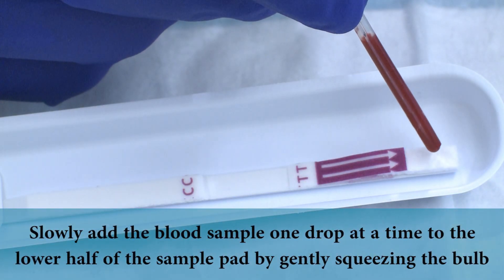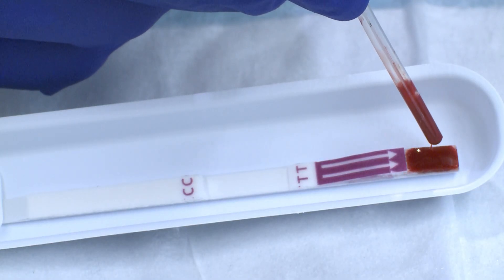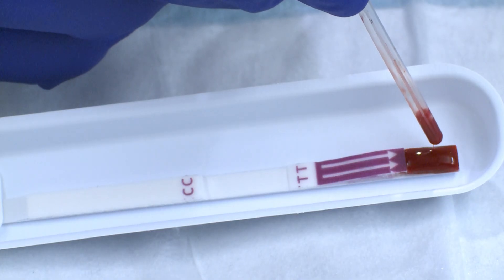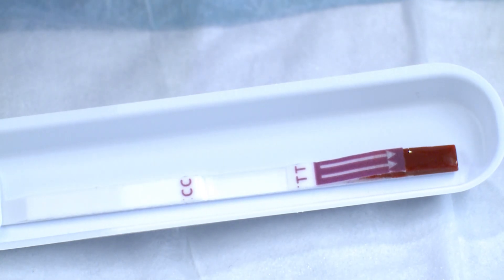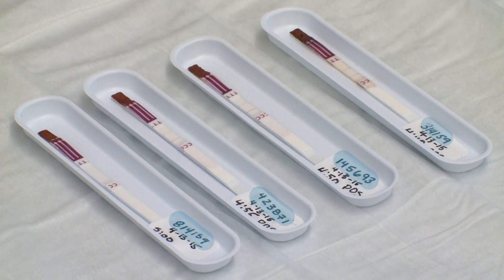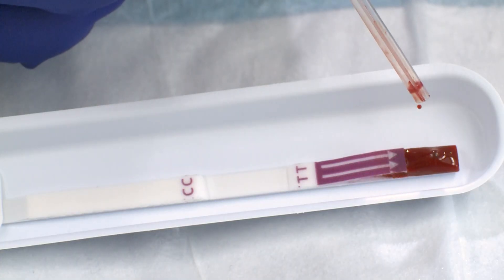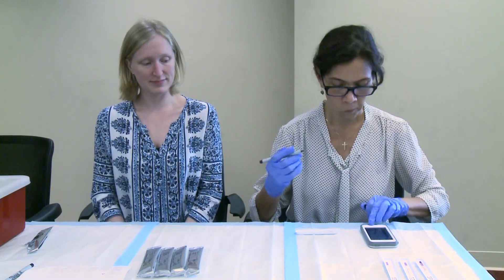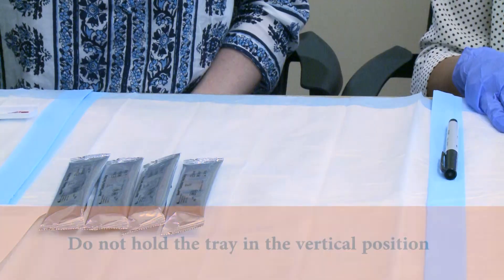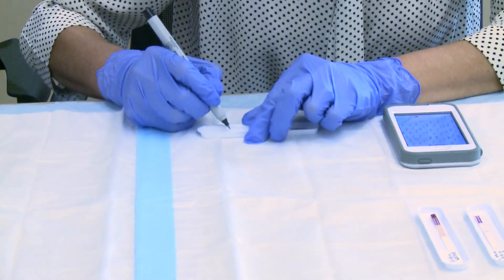Slowly add the blood sample to the lower half of the sample pad by gently squeezing the bulb. It is recommended to add the blood one drop at a time and allow the blood to saturate the sample pad before adding the next drop. The used micropipette should be placed in an appropriate waste container. Care should be taken to apply the blood to the labeled test strip corresponding to the person being tested. Do not add blood directly from the finger to the test strip. After the blood is applied to the sample pad, the plastic work tray holding the strip should be carefully passed to the team member responsible for timing and reading the test results. The tray should not be held in the vertical position. Do not disturb or move the test strip too much after the sample has been added.